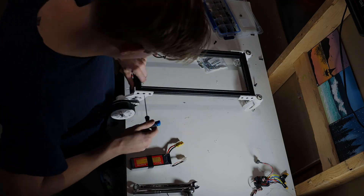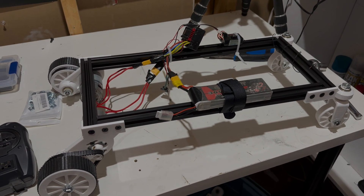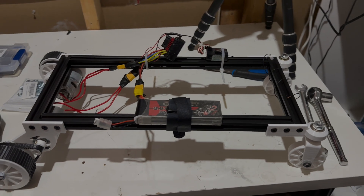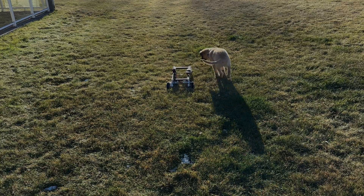Once I spent a little while doing some assembly we were ready for the first test. For this it was very simple — all we had was a single ESC powering both motors, so I had no steering. I just wanted to see how it would work in the grass.